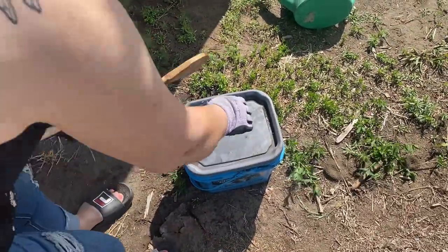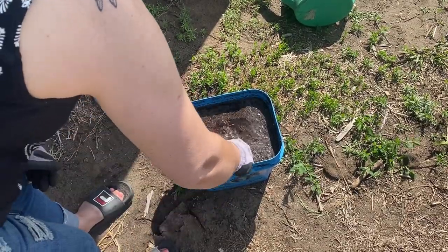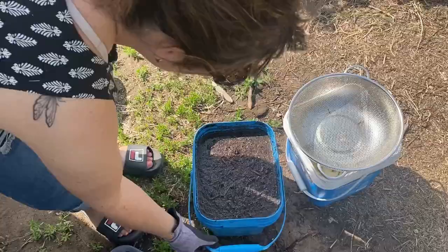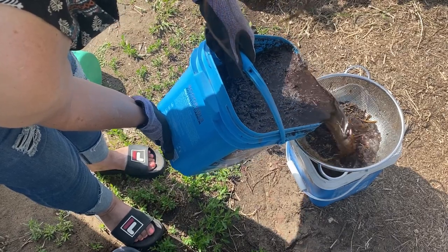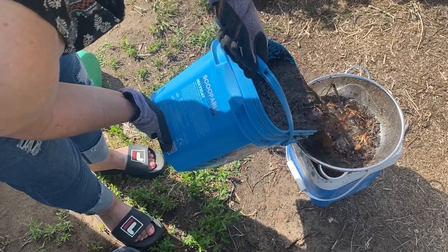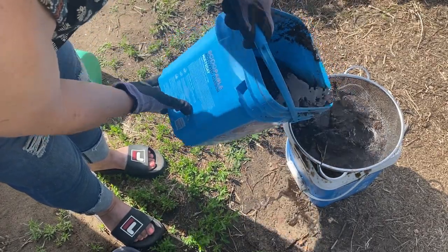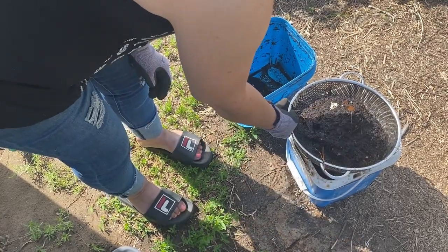The compost tea that I made is ready to use within a few days. I'm going to use a sieve to filter the compost into another jug and get it ready to feed to the plants. This strainer I picked up from the dollar store works really well. I have it sitting over an empty pail and I'm just slowly pouring the tea mixture in so it sifts out all the dirt, leaving us with a nice pot full of steeped compost tea.